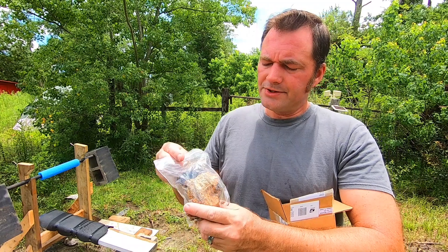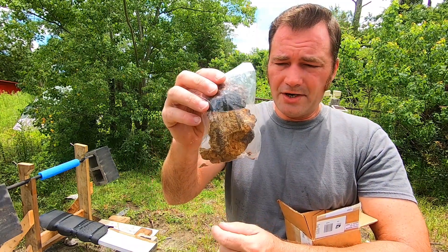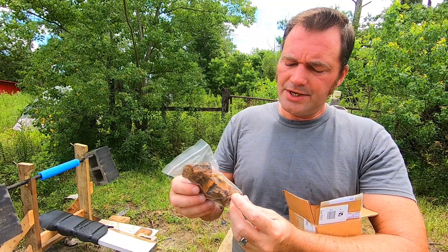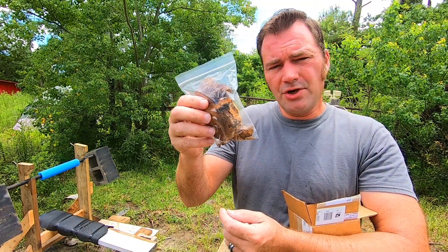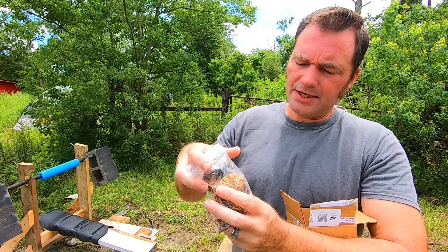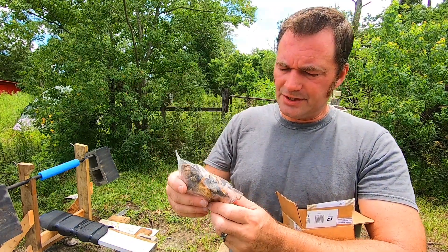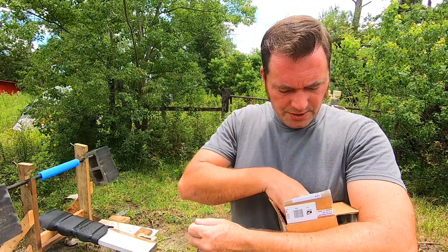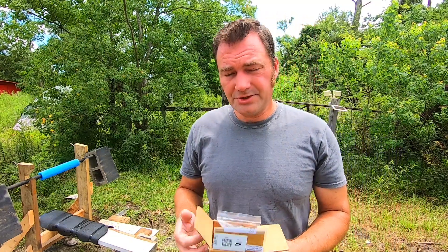We've also got some fire material — I broke off a couple pieces the other day and it makes a really good coal. He sent us two big old blocks of that. This isn't flint — this is a material that catches fire and actually makes a really nice coal. So with everything out of the box, let's get to striking.